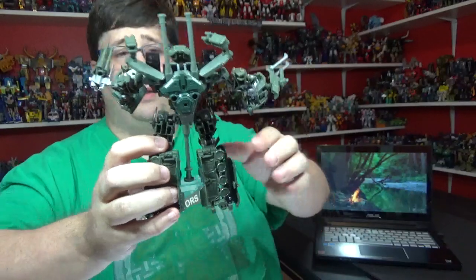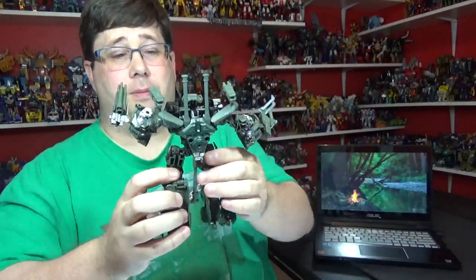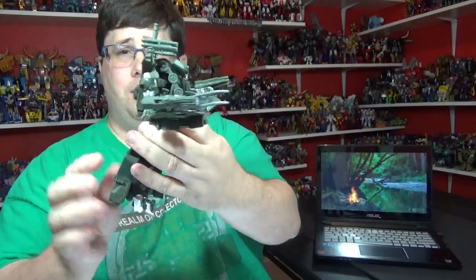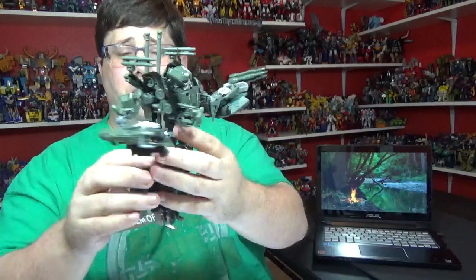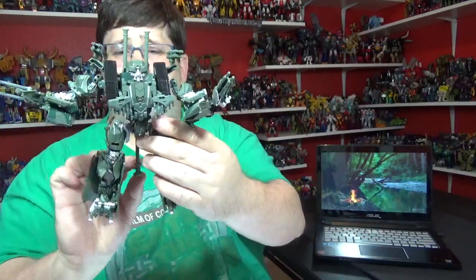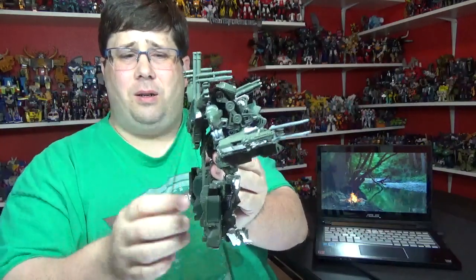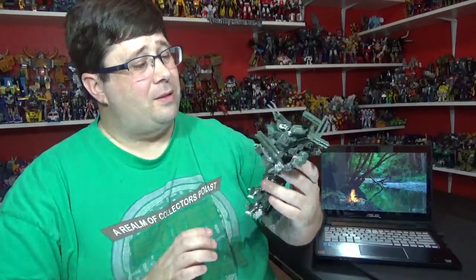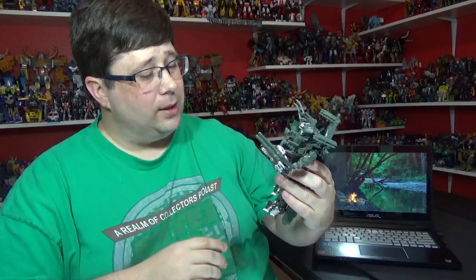There's the back - he's got some waffles back there, as always. I wish they'd get rid of those waffles. But he cleans up pretty good in the back - he doesn't have a big backpack at all. I don't like the gun - I wish it would have pushed in or folded up or something. It just looks weird. Overall, not bad - there he is.